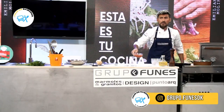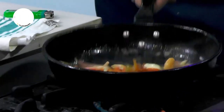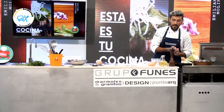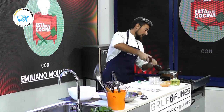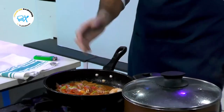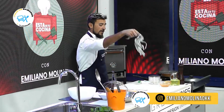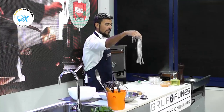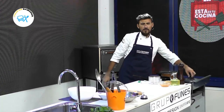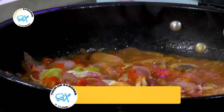Ahora nos venimos con la salsa. Ya teníamos la base: pimiento, puerro, cebolla, los mariscos. Ahora nos vamos con la salsa de tomate, elemento fundamental que le va a dar sabor y esa humedad que queremos en esta receta bien tradicional mediterránea. Vamos a seguir realzando con sal y pimienta. Ya tenemos el agua y la pasta — vamos con nuestros papardeles al agua, aproximadamente dos a dos minutos y medio a fuego mínimo para hacer nuestra pasta.